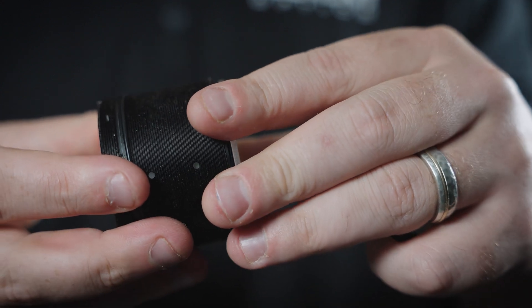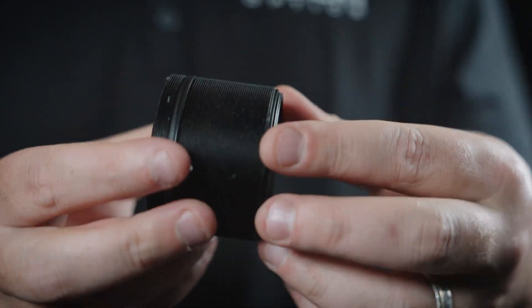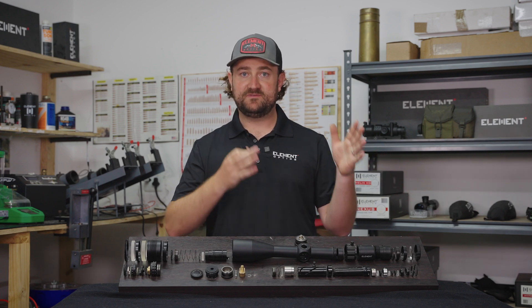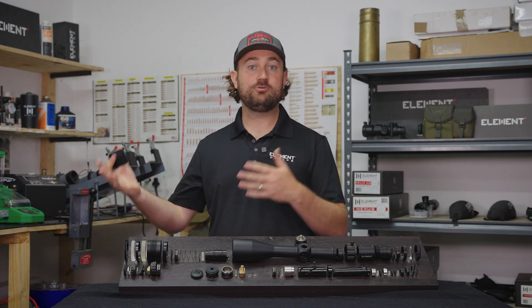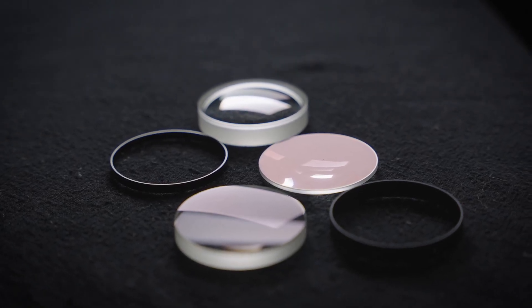One of the quality control tests we do at Element is to take every scope that comes off the production line and give it a knock on a block of wood or rubber from different directions, then put it back on a collimator and check if there's been any point of impact shift — which would simulate recoil or a bump in real life. Those scopes are meant to pass, and that indicates that everything has been built to tolerance and cannot shift.